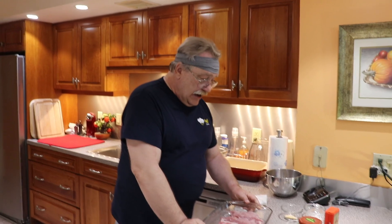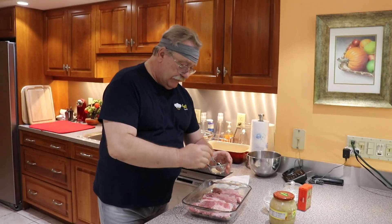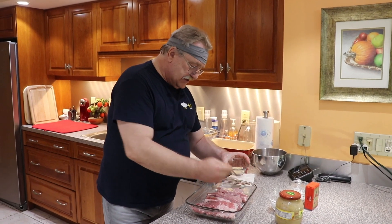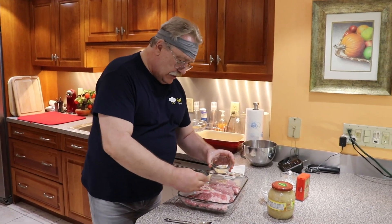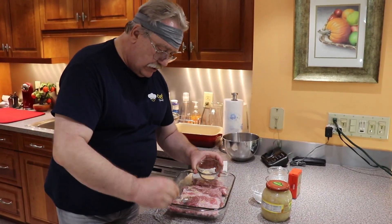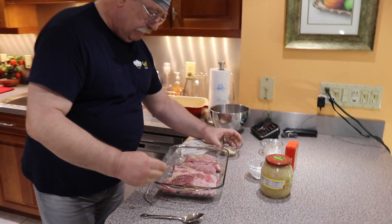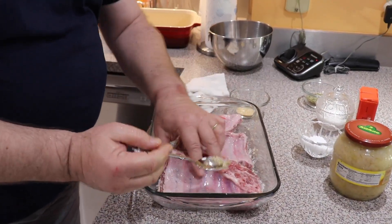Massage them a little bit with the salt. Okay, let's turn it over and repeat. Now let's sprinkle some garlic — just a little bit. Turn it over again and repeat on the other side.